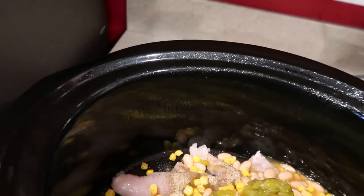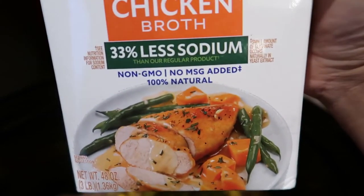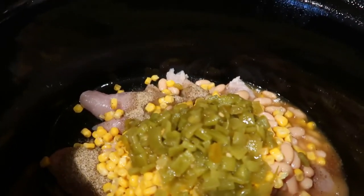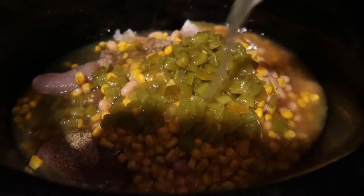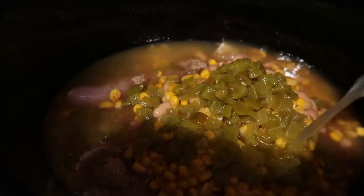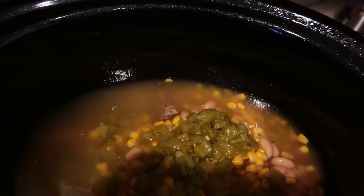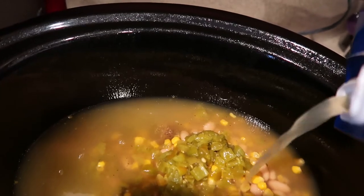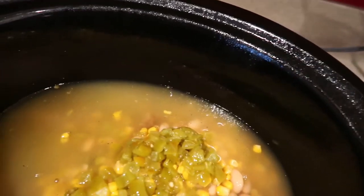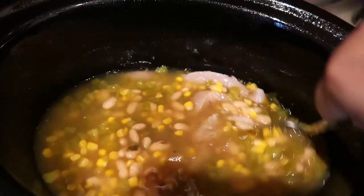Then I also have to add half of this chicken broth because the recipe calls for 24 ounces, so I need to add half of this carton. I'll use the other half when I do my Christmas cooking. So half of that — you can't really tell but that's about half.